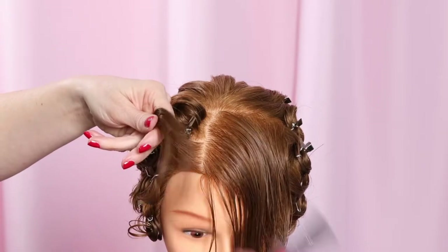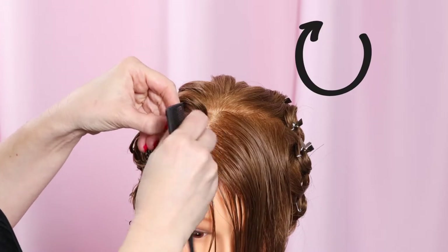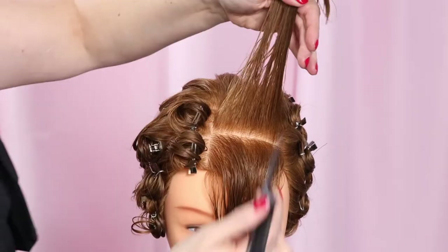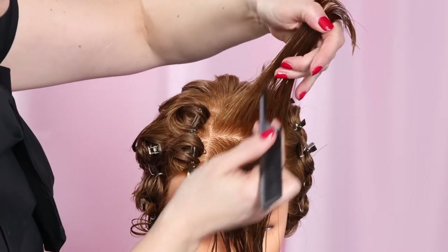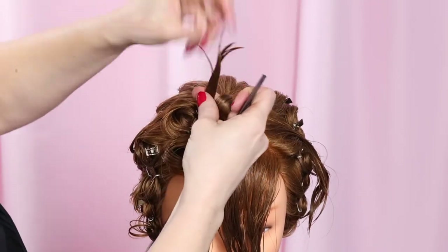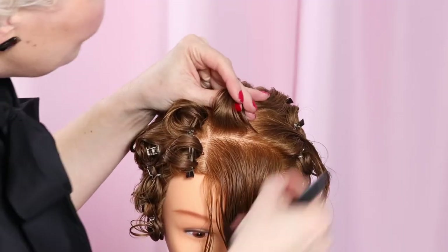The two pin curls on this side will be set as on-base stand-up pin curls rolled away from the ear toward the center of the top of the head. The next curl to roll will be the center back curl. Set this curl at a diagonal — just give it a little 45-degree counterclockwise turn compared to the first two curls.